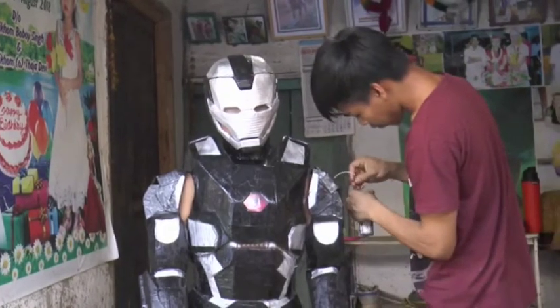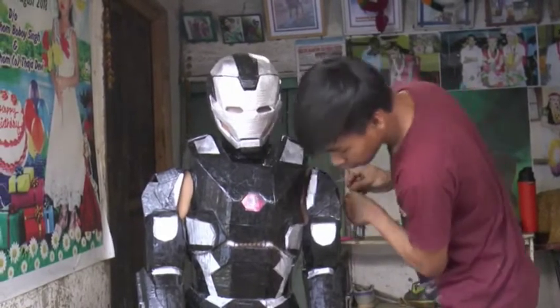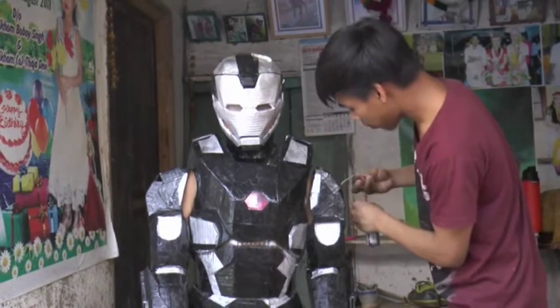He first constructed a demo model of a robot arm using discarded emergency lamps and then started planning to fit it into the Iron Man armor.